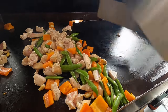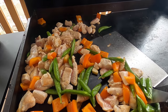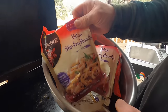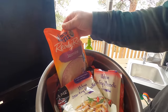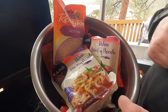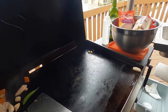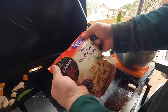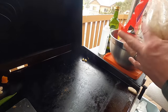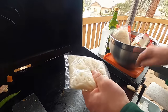Let me grab some noodles. I have udon noodles and Uncle Ben's jasmine rice. Hannah asked for udon, so Hannah's getting it. You can get udon noodles in the Asian section of your grocery store — I picked these up at Walmart Supercenter. They come like this and I sort of break them up.